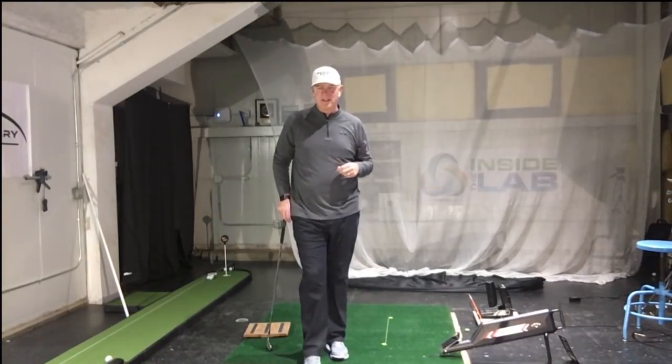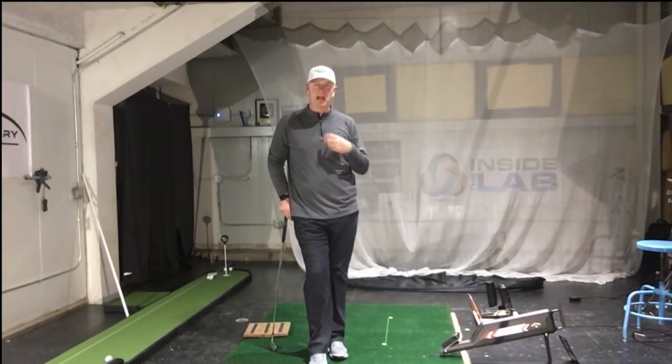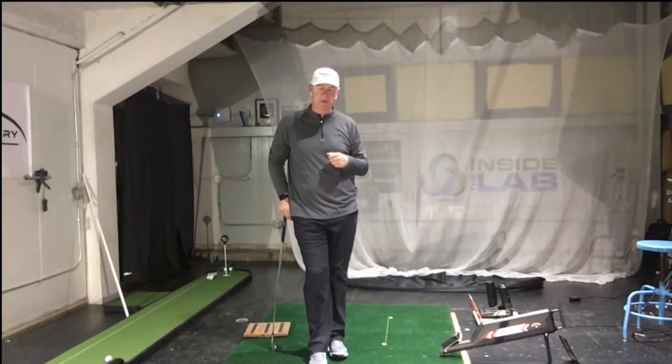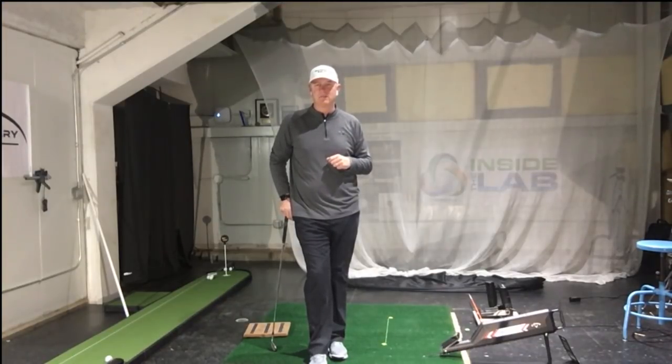For more information, come and see us at reactionarygolf.com and see us at Inside Golf Lab, where I'll get a little bit more into the science aspect of this. Looking forward to a great 2018 — talk to you guys soon, thanks.